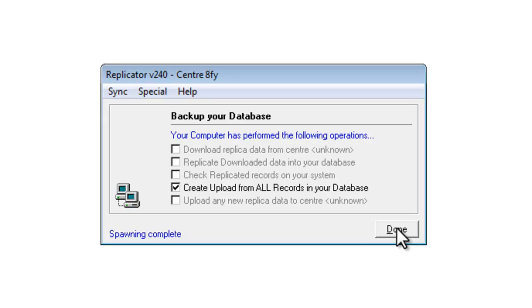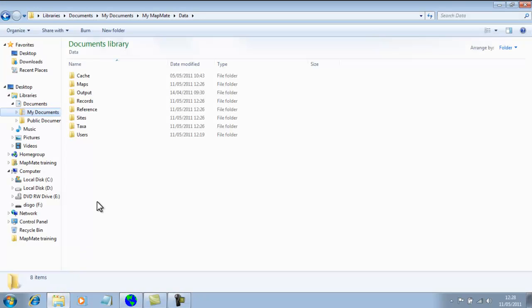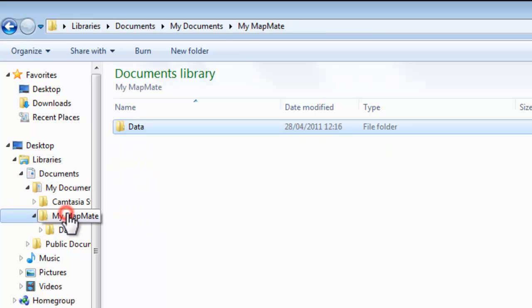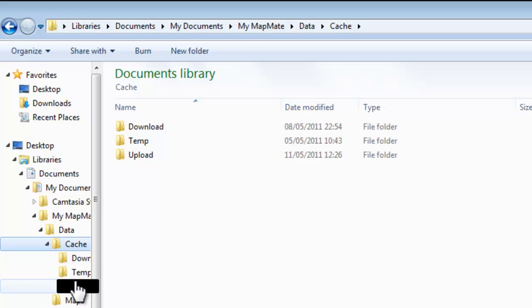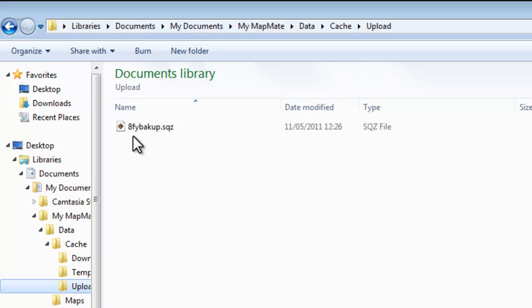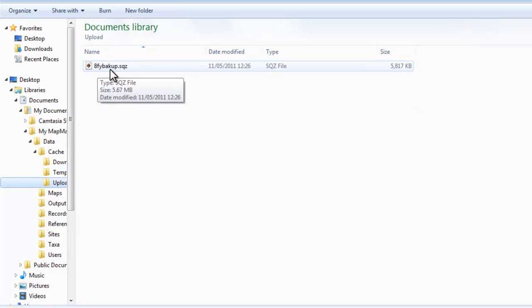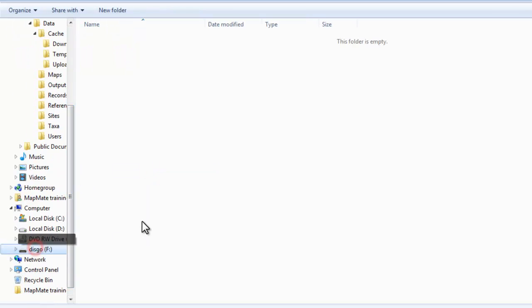To do that, we need to find the backup file that's been saved on our computer. Having created our backup file, let's go and see where it is — we'll move over and look at the files and folders on our computer. Exactly where the file will be depends on which version of Windows you're using and how you've got MapMate set up. If your MapMate setup is up to date, you should find that in the My Documents part of your computer you have a folder called My MapMate. If we go into there, then into the Data folder, down again into the Cache, the backup file will have been put into the Upload folder. The first three characters in this file name will be the centre unique key for your particular copy of MapMate, and then you have the word 'backup' without a C to specify that that's the file. You now need to get a copy of that file and put it onto a memory stick or other place away from your computer.